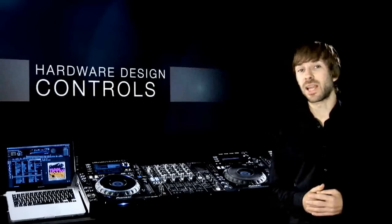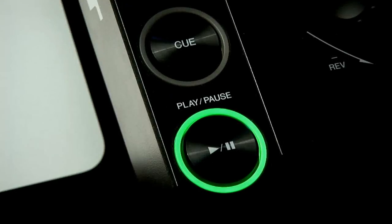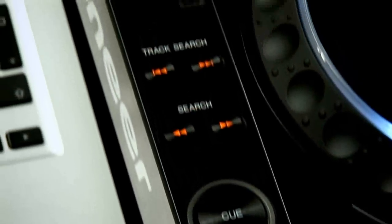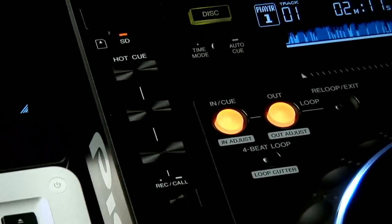All the controls are in exactly the same place as our other players so you'll feel right at home. The transport controls have been upgraded with black ribbed metal which gives a much better grip. Further up there's the improved hot cues with larger brushed metal buttons.